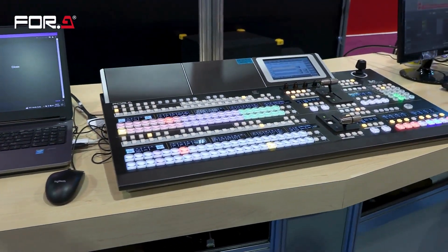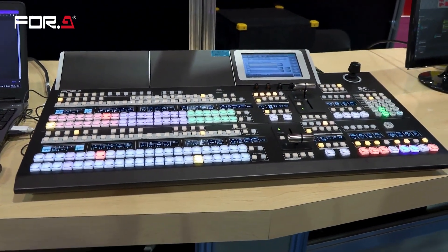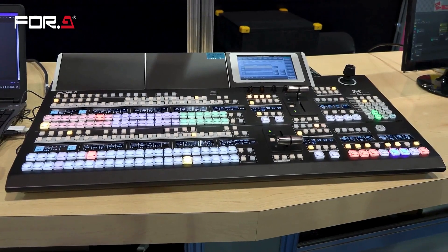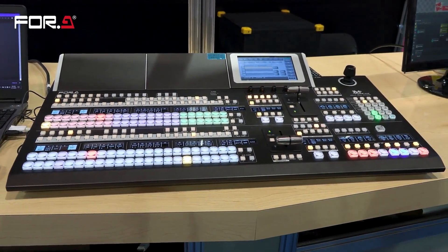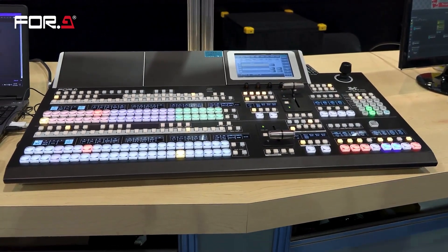We have the HVS-490. This is the wide panel, offering 22 cross-point buttons, two MEs with up to four ME lights, and four keyers in each ME.